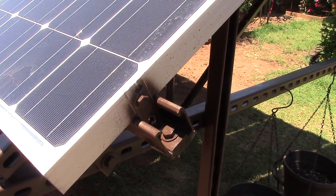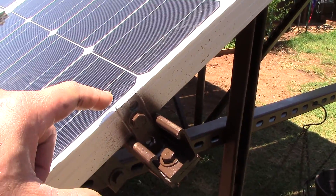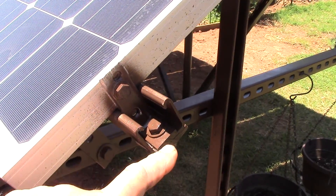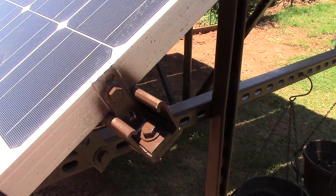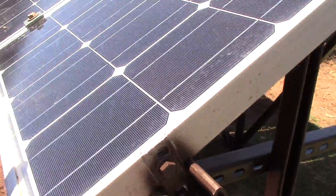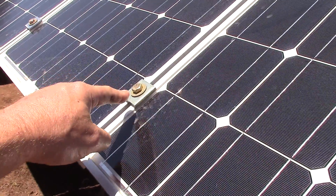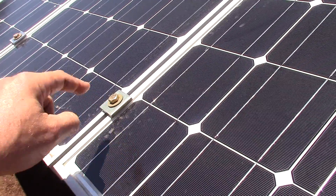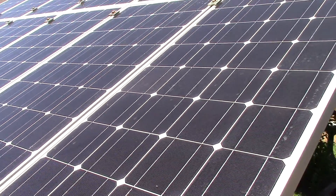These are galvanized L brackets — I just chopped them and painted them. I've got the caps on order, you know, the super strut. And of course these are grade 8, three-inch long. It's not going anywhere unless there's an F5 tornado.